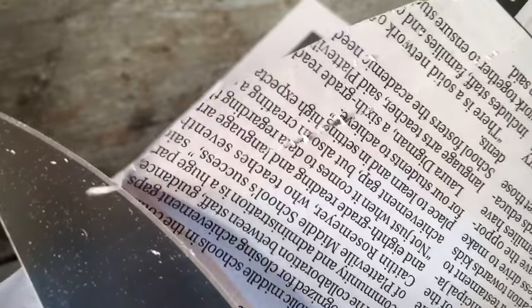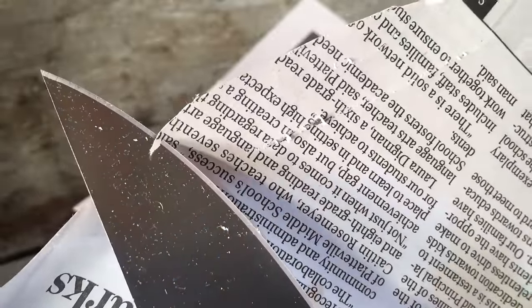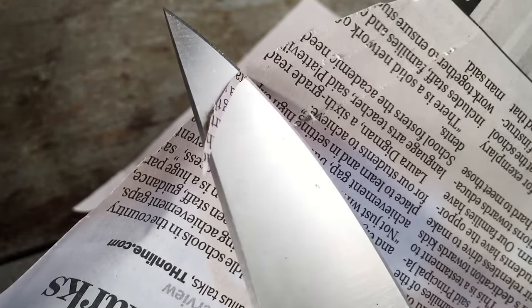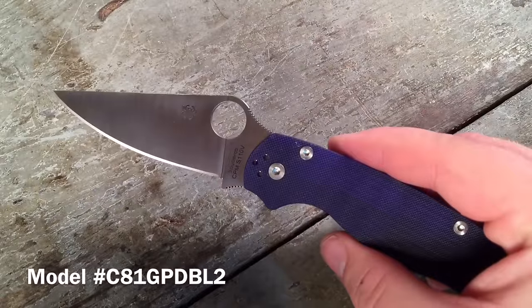I rarely have knives in my collection that come this sharp. It really is incredibly sharp — it's scary sharp, and I think that's a term that's sometimes overused. This is a knife that I would only recommend to people who are experienced with knives and want serious cutting performance. No kidding.